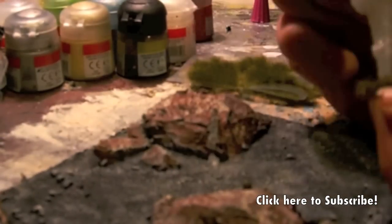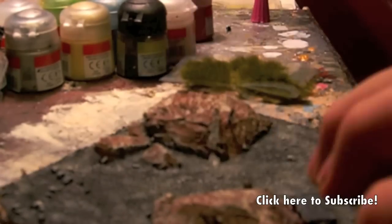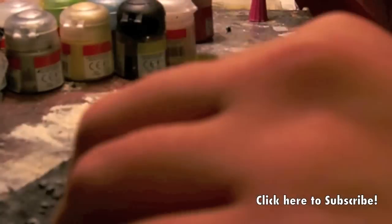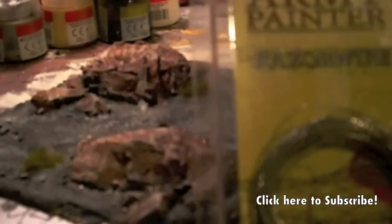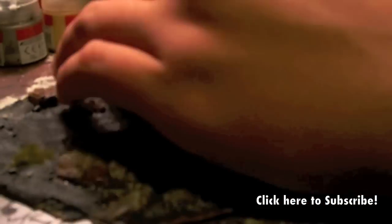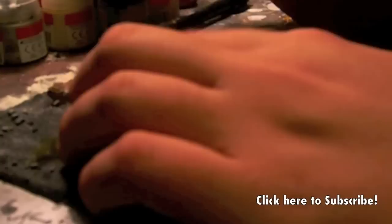Now you've seen what it should look like after dry brushing. Next, we're going to add some turf from Army Painter. I used super glue to apply this — normally you should use Elmer's, but I was in a rush. I also applied some razor wire from Army Painter, which looks awesome because it's actually real wire.